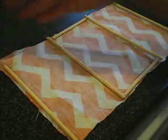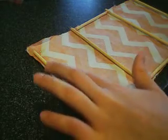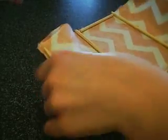Once it's kind of done, you are going to put some glue on each side and just glue them together like this. It's going to be your little hamster's little tent.